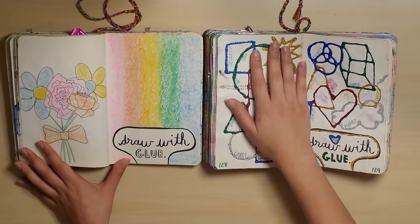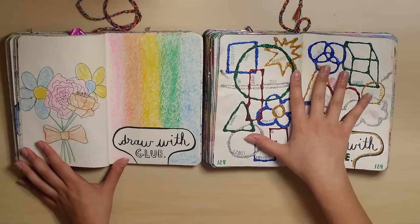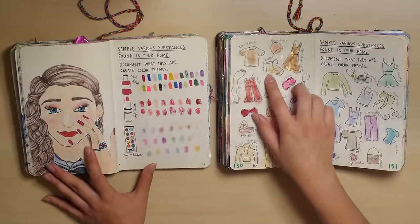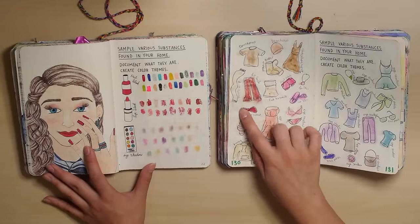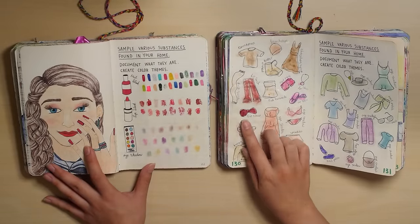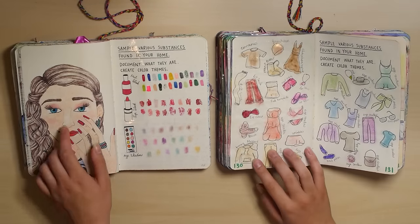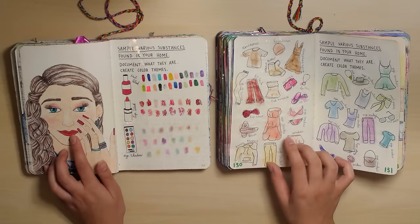Draw with glue — I remember doing this. I think this is one of the first pages I did in this journal. This is cute, actually. Some of them are cute, some of them are kind of ugly, but overall I think it's still a cute page. This one is cooler though — I like this drawing a lot.